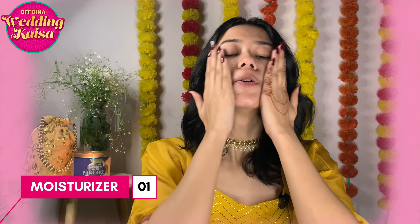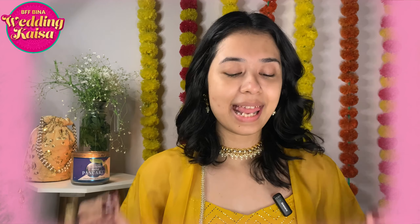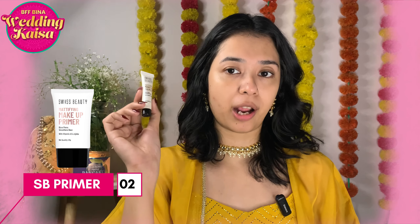First, I will apply my moisturizer. Now let's go ahead and apply the Swiss Beauty Mattifying Makeup Primer. It blurs as well as smoothens out the skin — the silicone texture is what I absolutely love about this primer. It makes the skin more matte and blurred.